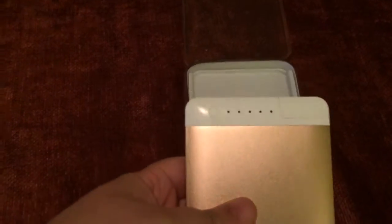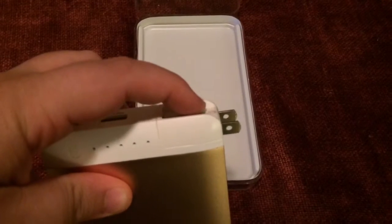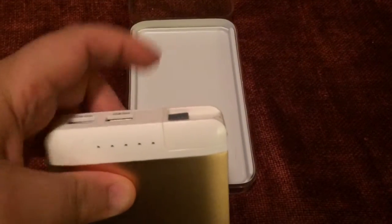Pretty easy to open up. There are no cords that go along with this device, because it has a retractable wall plug. Just like that, you're charging, and just like that it's ready to go.